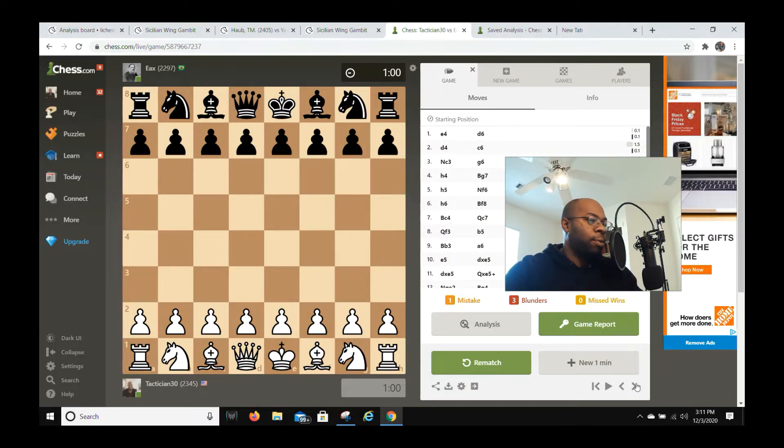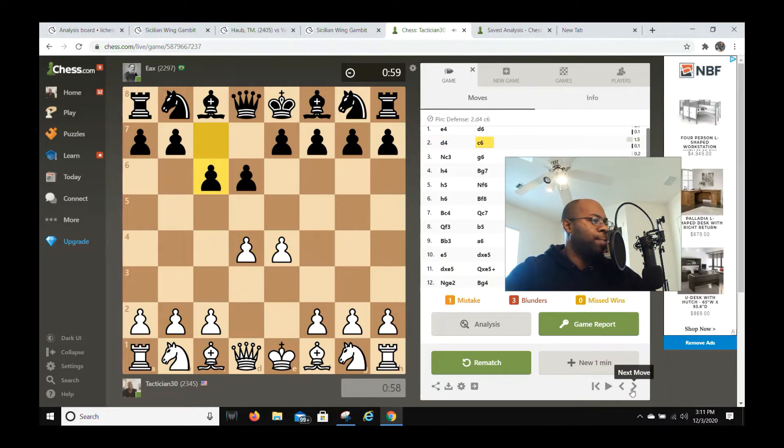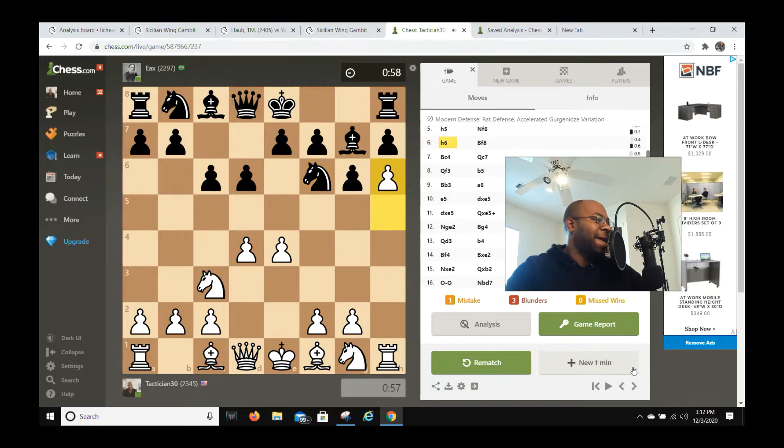I played e4, he played d6, then d4, c6, e3, and he played g6. Now I don't really show this very often. A lot of people, when somebody plays a pawn setup like this, might play the Sämisch variation — going f3, then bishop e3 and queen d2. I actually did something very different: I played h4 right away. When he went bishop g7, I just went h5 automatically, then when he goes knight f6, I go h6 — pushing Harry the h-pawn.